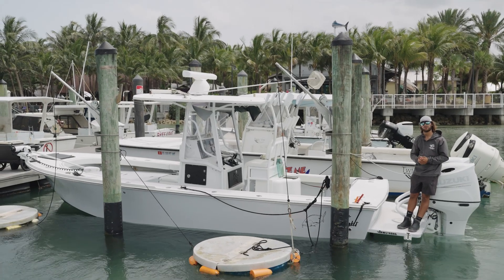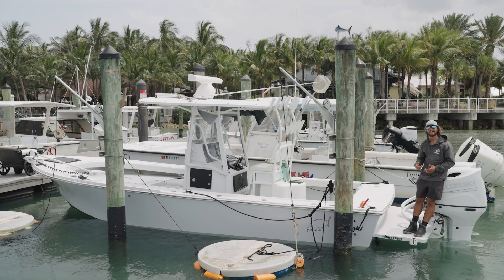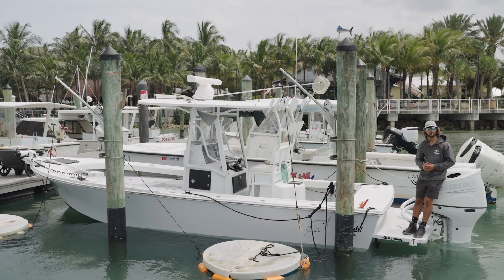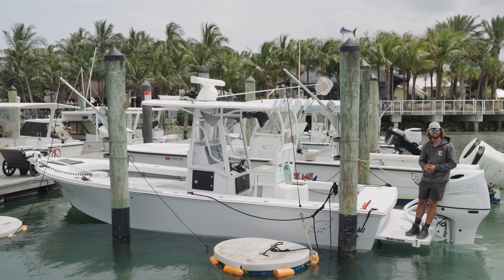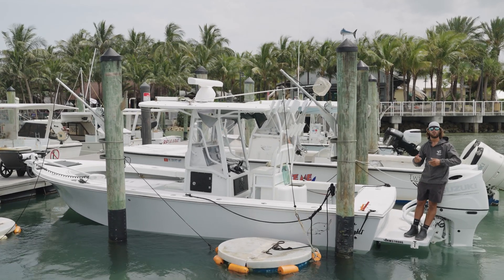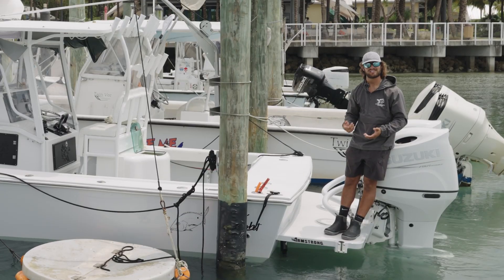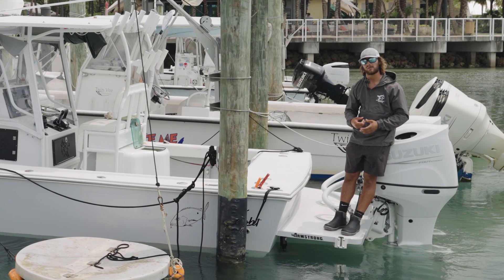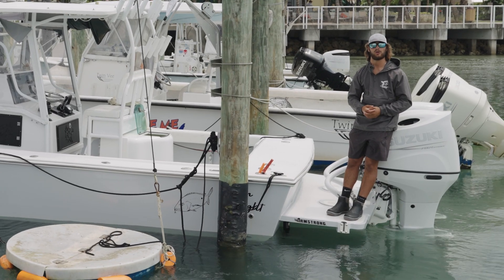What's going on guys? We're here in Jupiter, Florida. We got the brand new Armstrong Nautical Products bracket on the back of my boat — the moment we've all been waiting for. We're going to hop on the boat, run offshore, do some commercial kingfishing, and after we're done, we're going to go pick up Captain George Labonte. We're going to run back in the intercoastal and do some performance testing numbers to see if this Armstrong bracket lives up to the hype. I'm Adam Malusi with Move & Weight Fishing and this is Mission Boating.